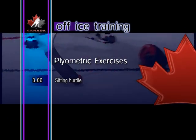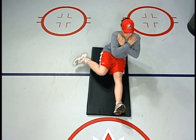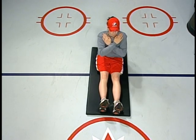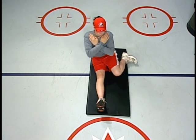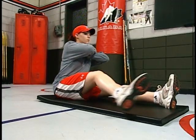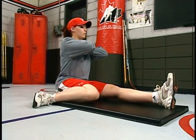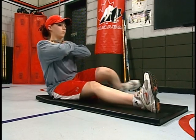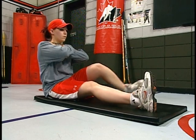Sitting hurdle. With the legs out front, lift one leg and bend the knee, turning it while extending the hip, and bringing the foot back to touch the floor behind and out to the side. Then return to the starting position and repeat with the opposite leg. Sitting hurdles help develop the muscle groups around the hip joint. Ultimately, this exercise can be performed in one continuous movement without touching the floor.